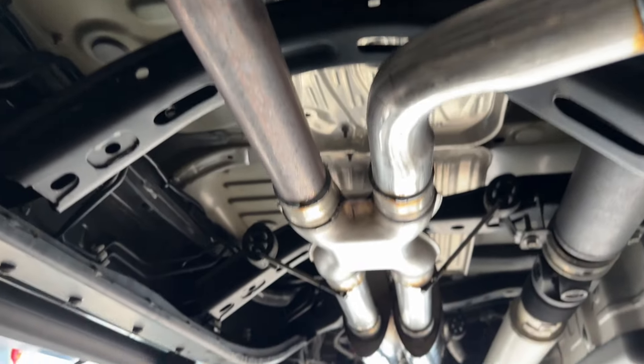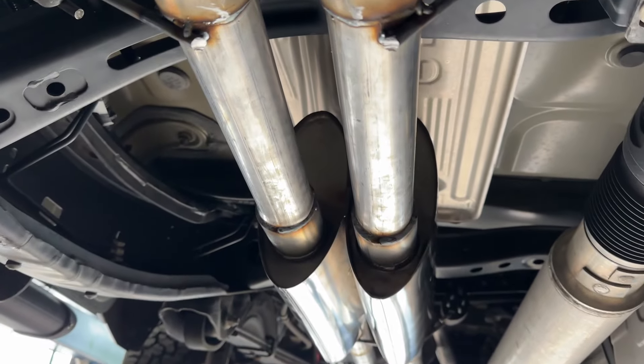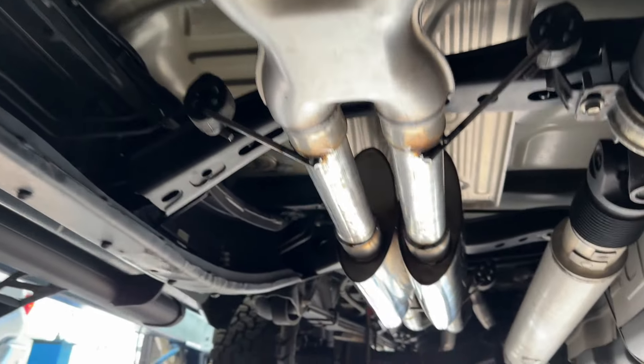Then we added — we cut out the muffler and intermediate pipe, added an X-pipe in its place, and added two Borla Pro XSs right there. Part number 40358. There'll be a link in the description for them, and a link for the X-pipe in the description also.